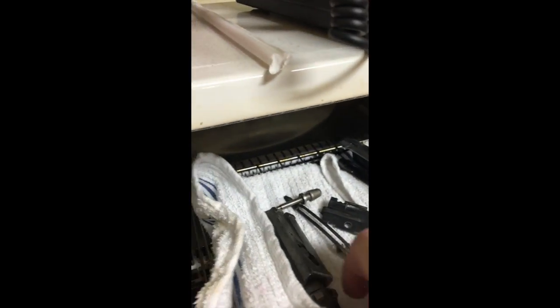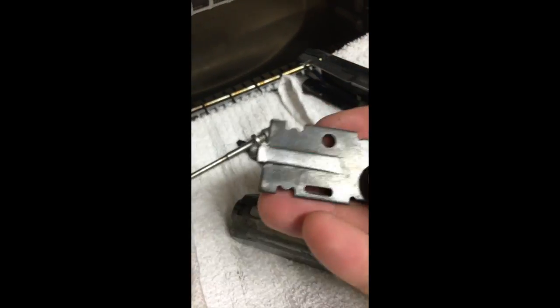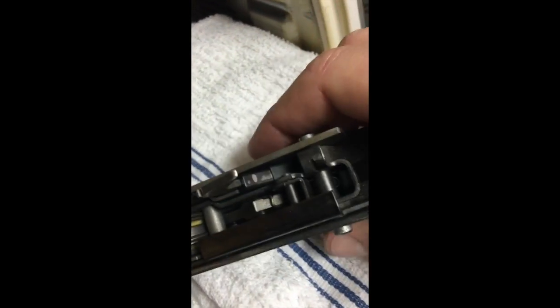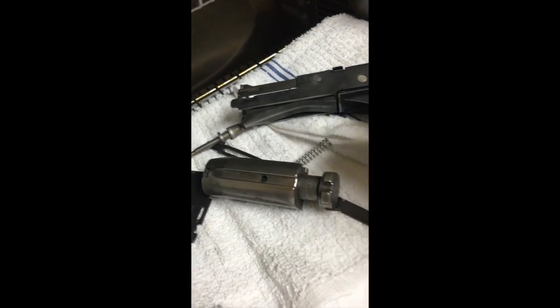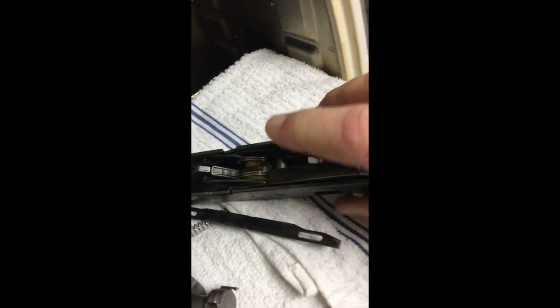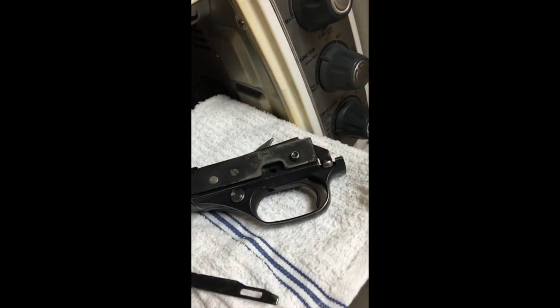Our handy-dandy easy-bake oven just went off, so our parts are done cooking. They are hot because they've been in here at 200 degrees. The key, if you decide you want to clean parts this way, is that at this point there is absolutely no moisture or lubrication left in this part whatsoever. I'm not worried about rust because there's no moisture left — I cooked all the moisture out whenever we put it in the oven. So there's not any danger of rust coming from residual moisture. But that parts cleaner did remove all of the lubrication and oil, so you do have to oil these down extremely well whenever you put them back in the gun.